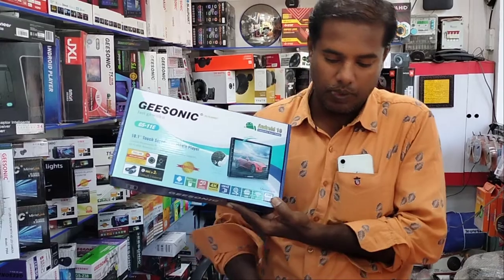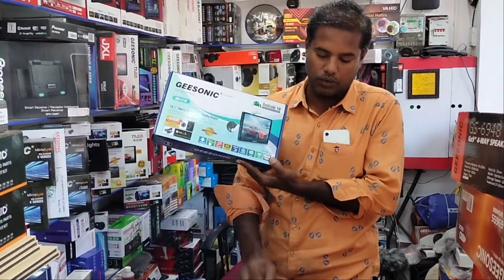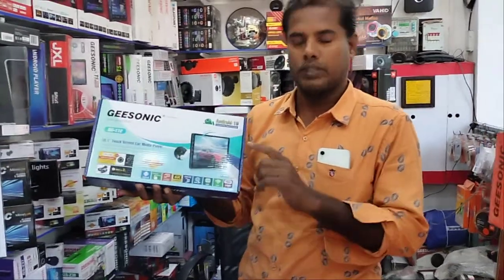This is a 580-100 and a 1090-100. It has a 5 lab.